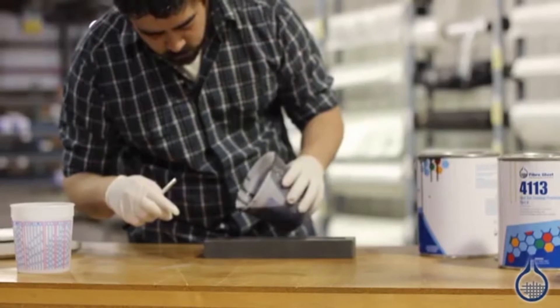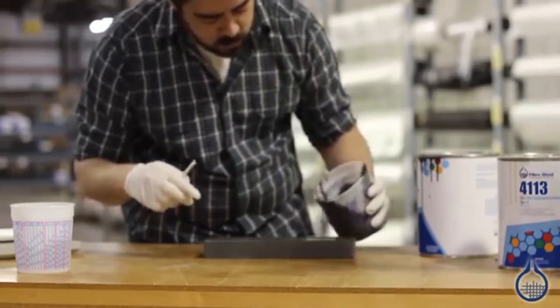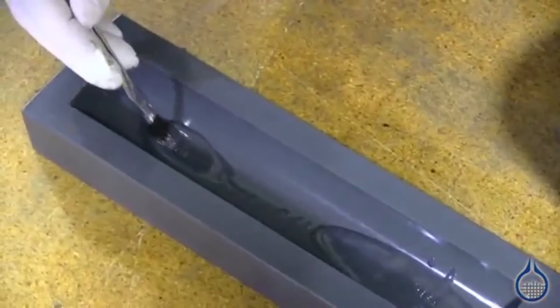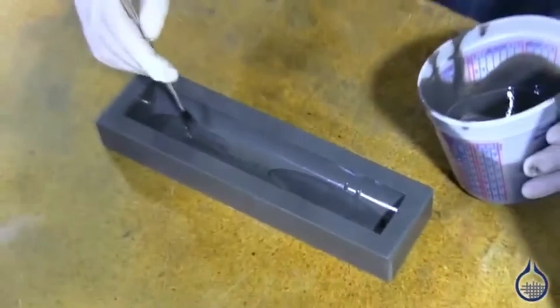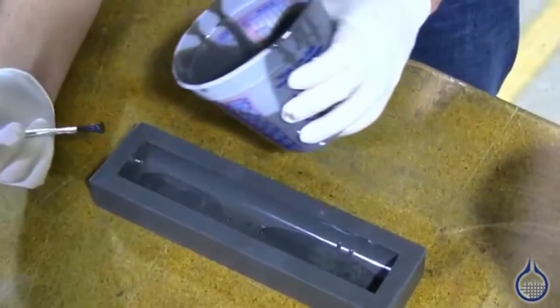We're going to pour over our detailed areas very slowly. And then we're going to use a brush to make sure that there are as few air pockets as possible. And the remainder we're going to pour very slowly.